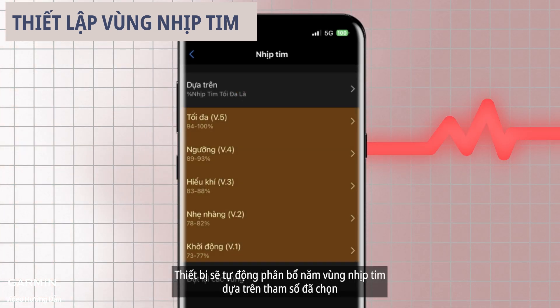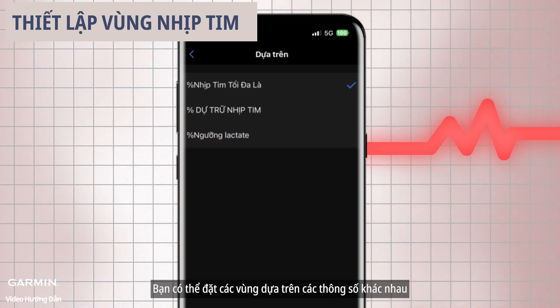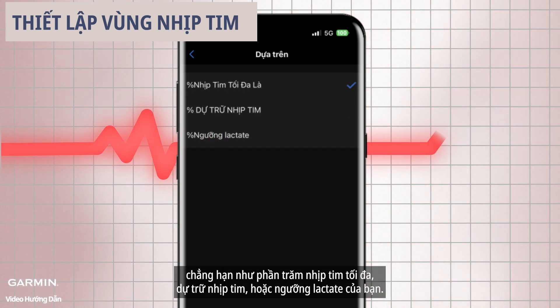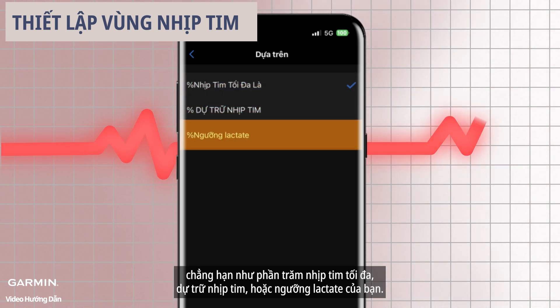Go to zones and tap on 'based on.' The device will automatically allocate the five heart rate zones based on the chosen parameter. You can set the zones based on different parameters such as a percentage of your maximum heart rate, heart rate reserve, or lactate threshold heart rate.